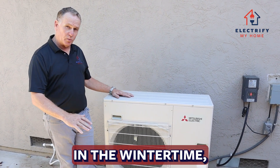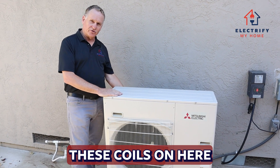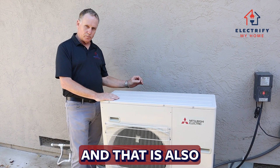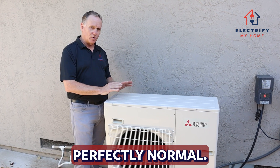As the temperatures get colder in the wintertime, in order to pull heat out of that cold air, these coils have to get really cool and they build up frost. You might see frost on this unit, and that is perfectly normal. You might also hear the unit shifting in and out of defrost — that's perfectly normal.